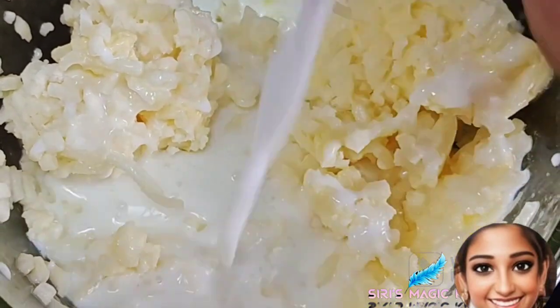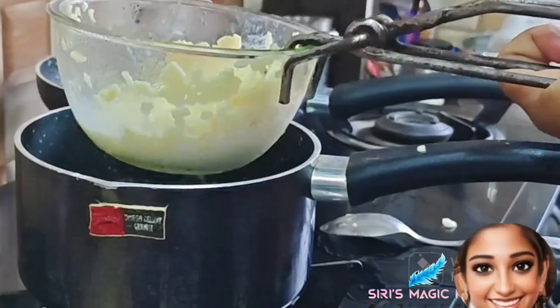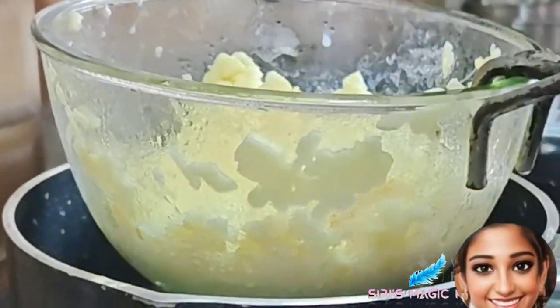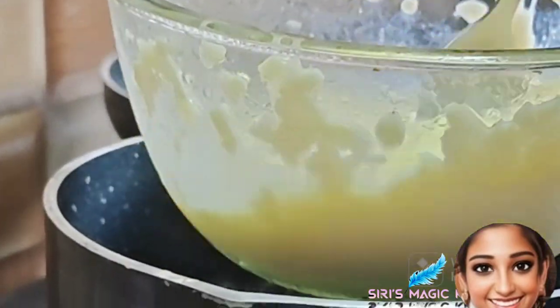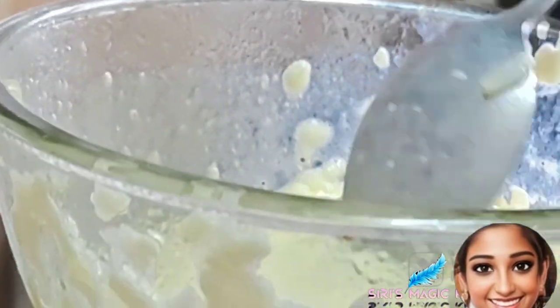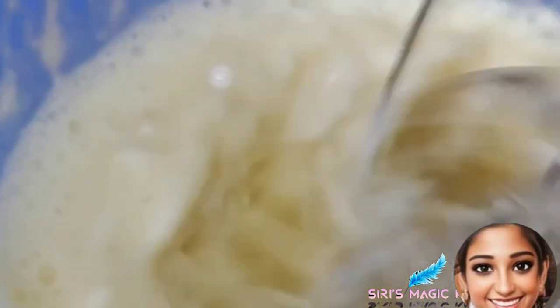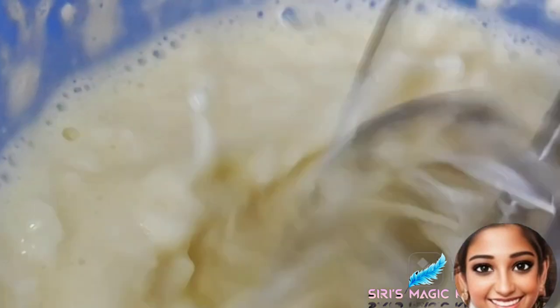Now add some milk. After melting this, we are going to add this layer to the pizza, which gives a very good taste. Now we are going to beat it and keep it in the freezer for a while — make sure that you are not keeping it in the deep freeze.